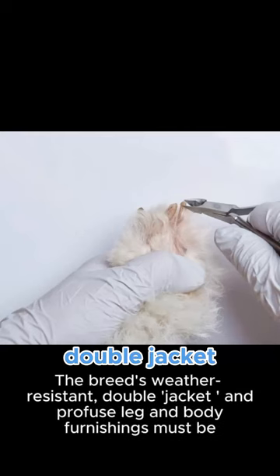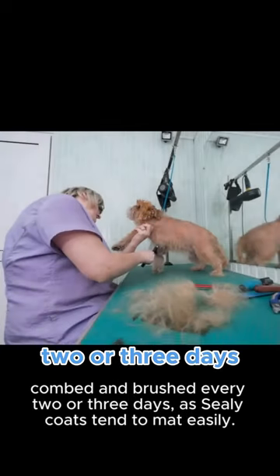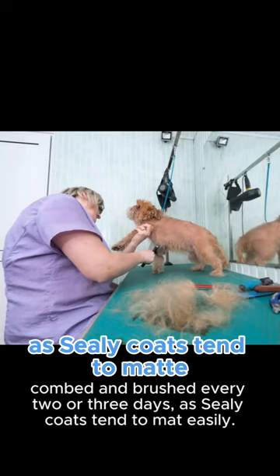The breed's weather-resistant double coat and profuse leg and body furnishings must be combed and brushed every two or three days, as Sealyham coats tend to mat easily.